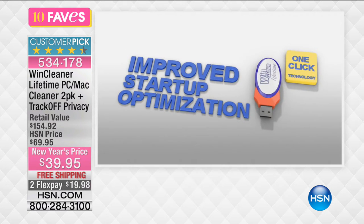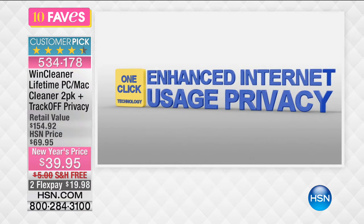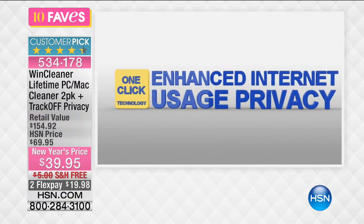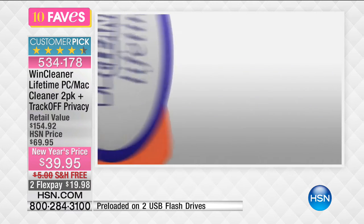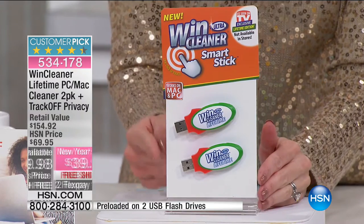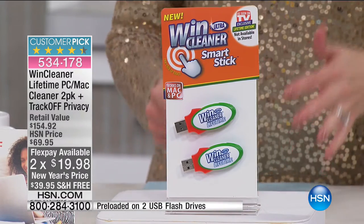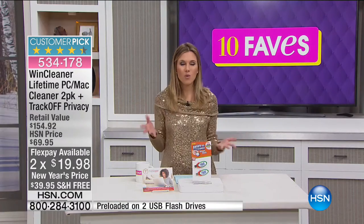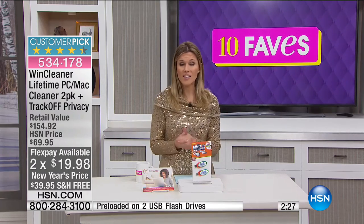That deep cleaning is going to help improve startup optimization and enhance internet usage for your privacy. It's a lifetime version — no monthly fees, no yearly fees — and you're getting two. Each one is less than $20. Maybe you wanted a new computer but can't afford one right now — if your computer is running slow, this will help restore it to practically new.